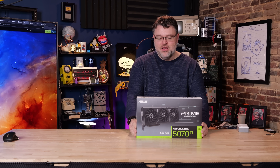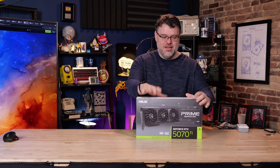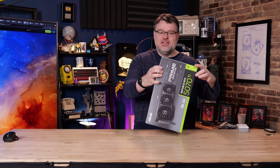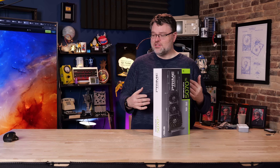This is what everybody's been waiting for — nobody's buying two or three $1,500 graphics cards, right? The 5070 Ti is the one that's going to go head-to-head with whatever AMD's launching too, so I've got bated breath.